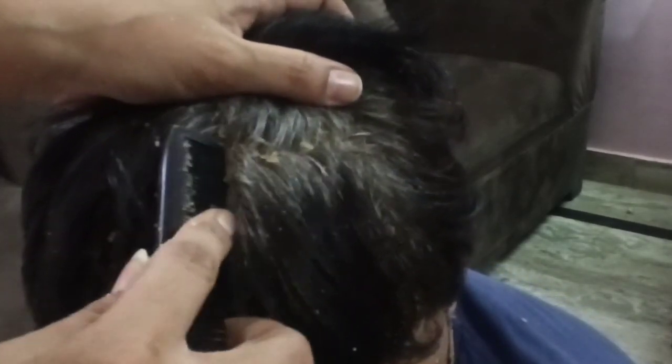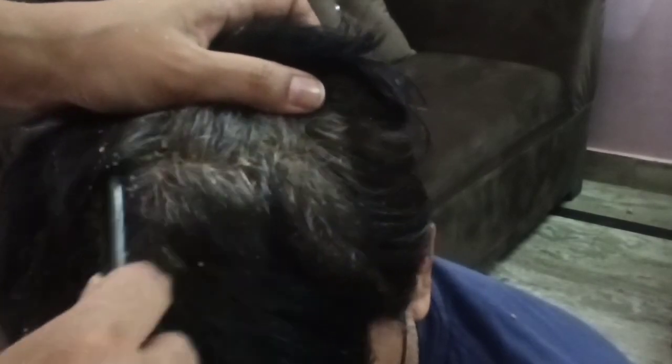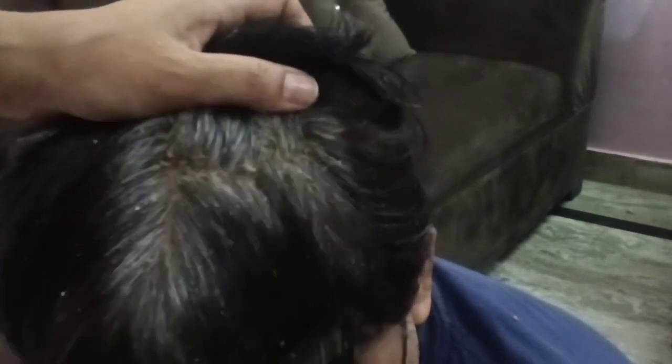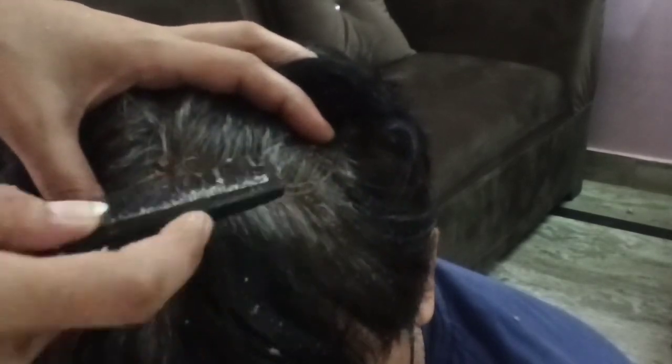Scratching and scratching, removing these big flags. You can see these are the huge flags. Parting the hair, removing the flags.